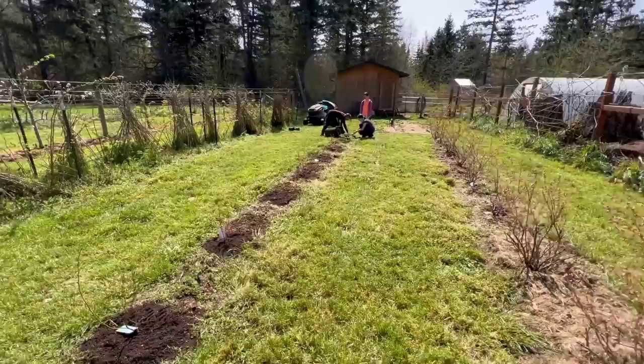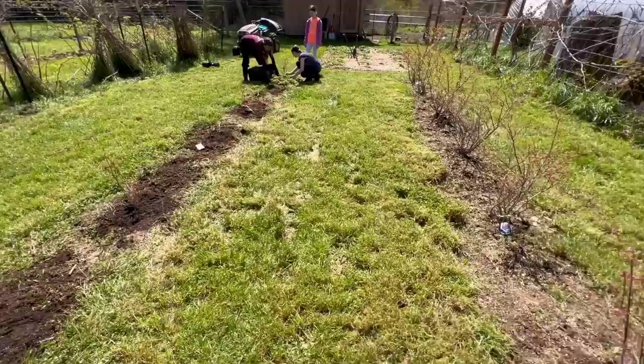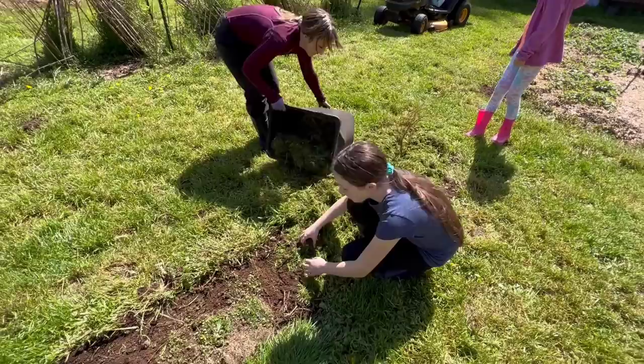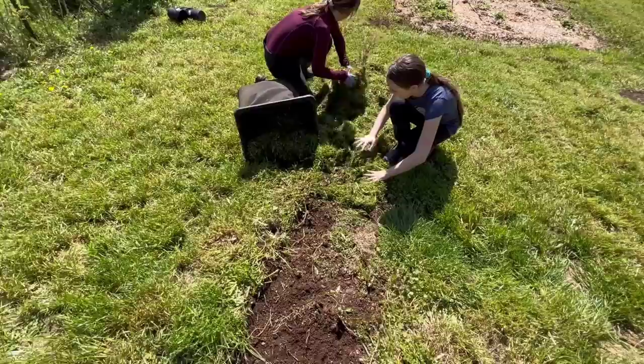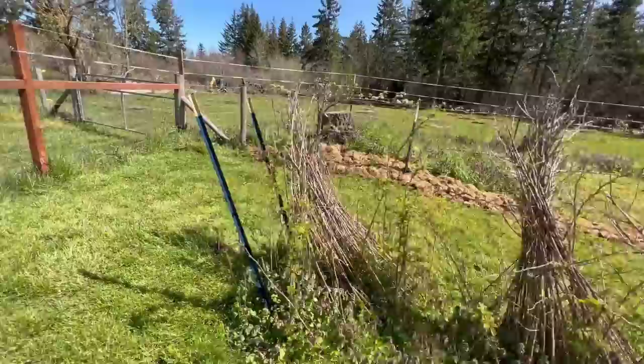There are a few on the end where the tags have blown away, but that's okay — they're all good varieties. From here we're just going to do grass clippings. You can see we've already started this row with grass clippings. In the beginning we did wood chips over all of it, but since then we've got so much grass to mow and it makes perfect mulch. It just knocks the weeds back, and once we do this in the spring we really don't have much of a problem with weeds through the summer.